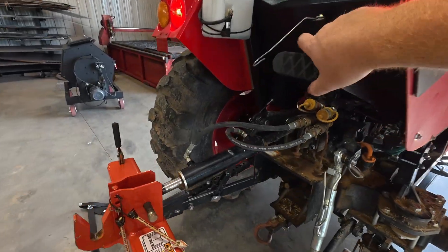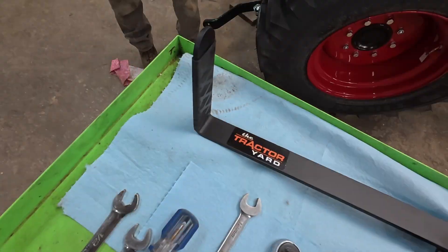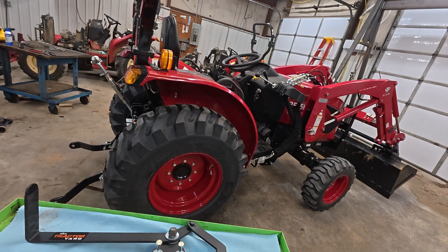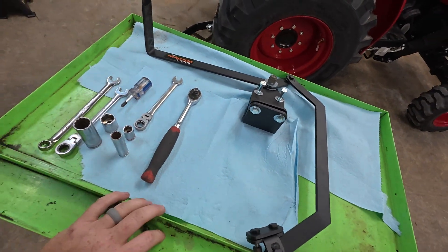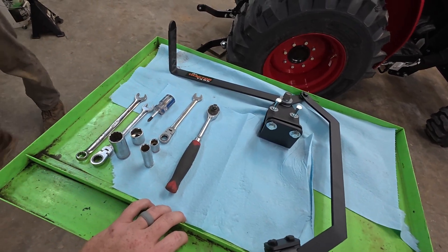This has got to be one of the most underrated tractor attachments that you can add to your tractor. This is the install video for the 15 series ROPS models, the non-cab versions. This is going to be for 15 series TYM and Branson models, and then 40 series Bad Boy models.